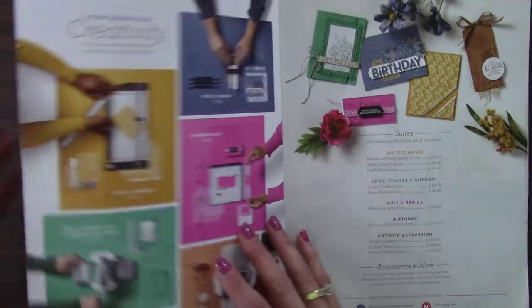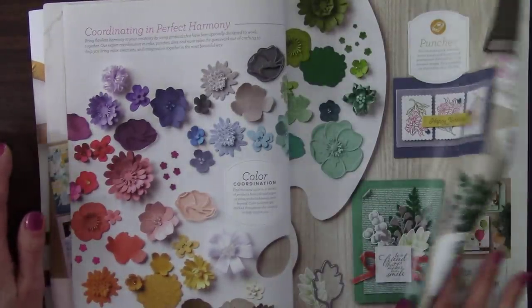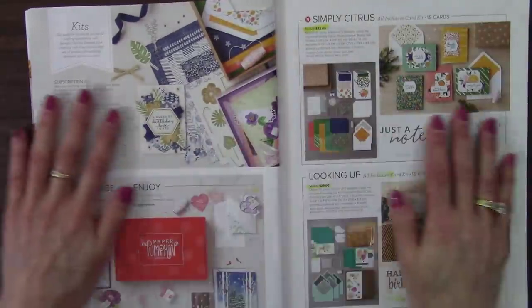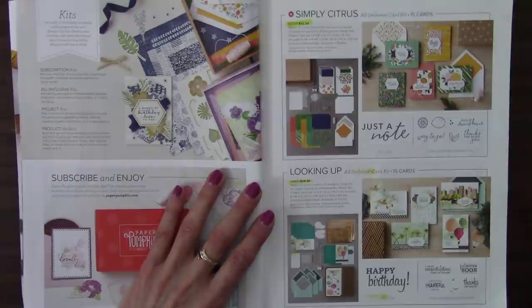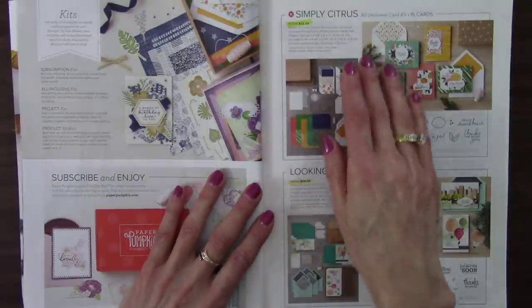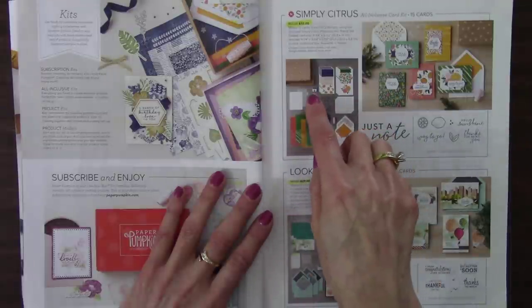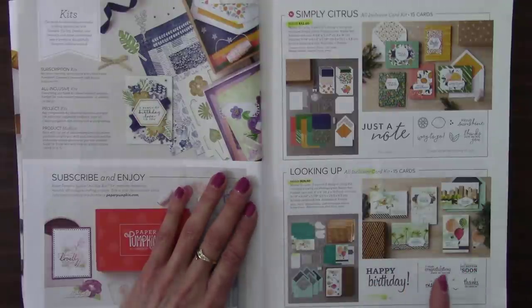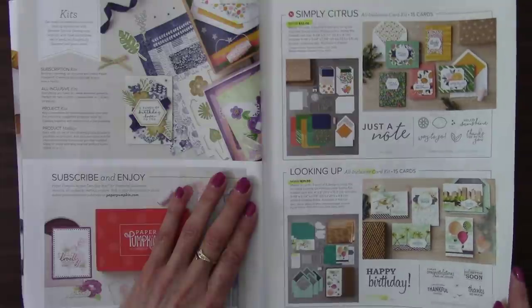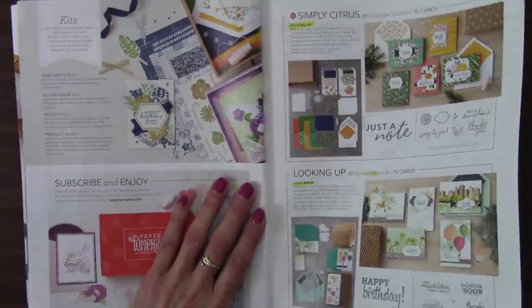All right, let's go! Do you have your highlighter ready? I hope so. We'll start here on page seven with the card kits — actually, they're all going. Here we have the Simply Citrus all-inclusive card kit, which includes a stamp set, adhesive, and even ink. And then the Looking Up card kit — I like that we had something that could work for masculine cards. Actually, all these are great masculine cards.